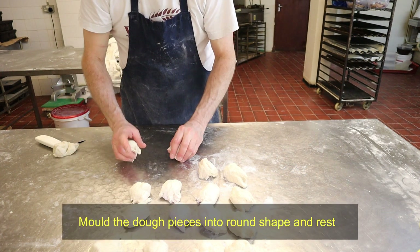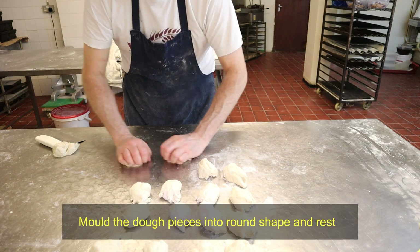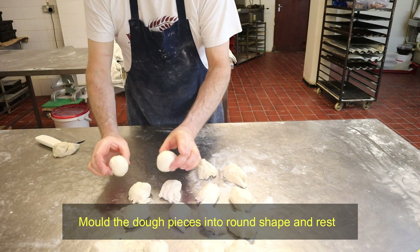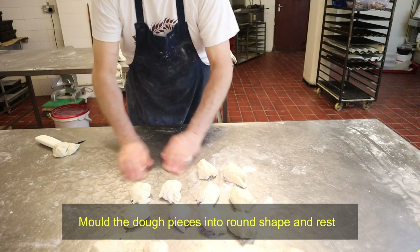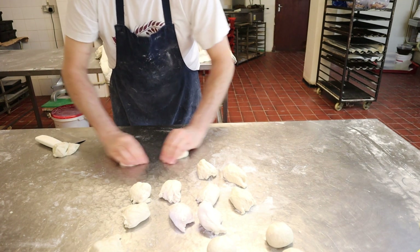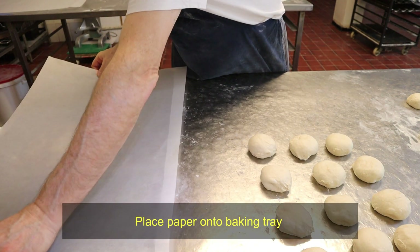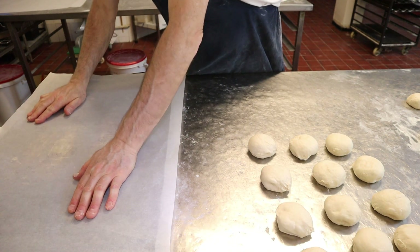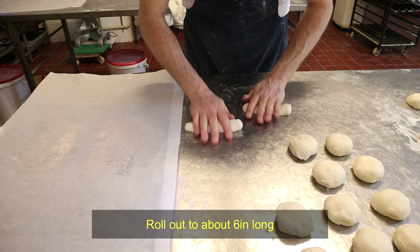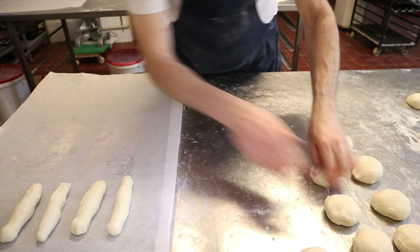Now you're going to mould them up. Push them into the table, but keep your hands like this — you're doing it like this. Get your tray, put some baking parchment on it, and then roll these out into long rolls and put them on the tray.